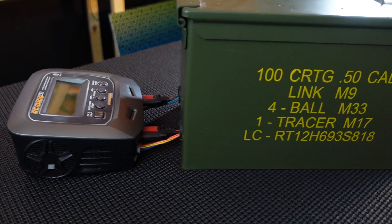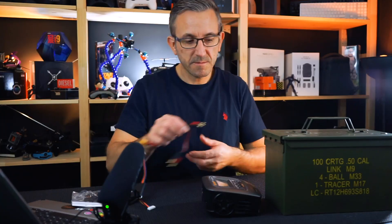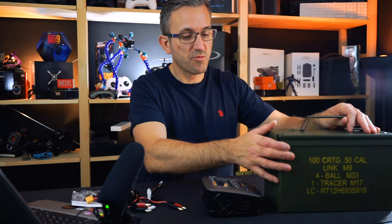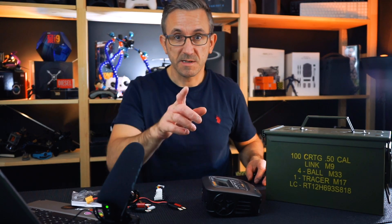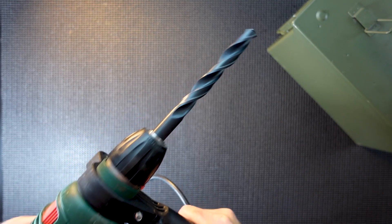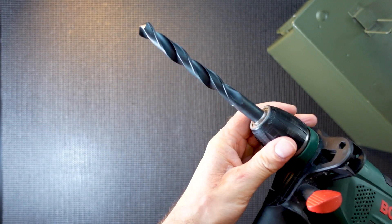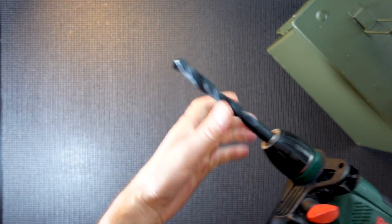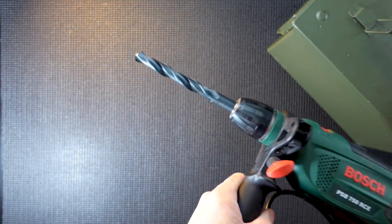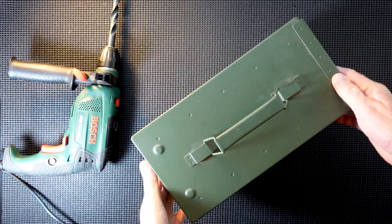Anyway, this is what I do. This is my lipo charger that actually sits outside — there are a couple of holes in here, cables are pushed through, and the batteries are actually charged inside. For me that works really well. So we're going to make this right now. First things first, you're going to need a drill. This is a standard Bosch electric drill, with a 14mm metal drill bit — obviously because we are drilling straight through an ammo case.